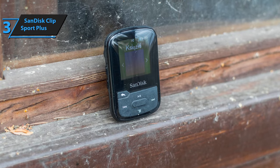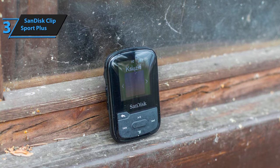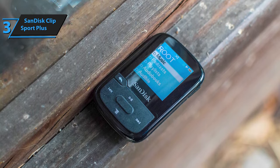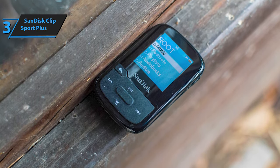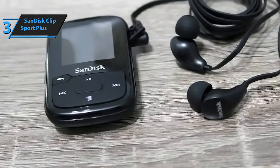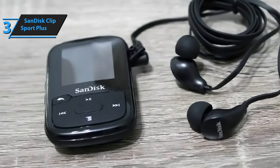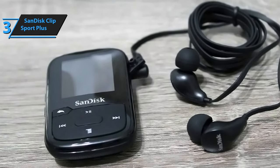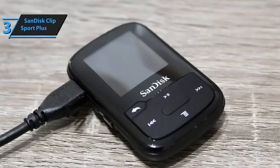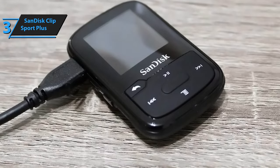The SanDisk ClipSport Plus also includes a charging cable, a pair of in-ear headphones, and two sets of replacement earbuds. While the included wired headphones are basic, they stay securely in your ears. Sound quality is satisfactory at medium-volume settings; pop and rock tracks typically sound better than bass-heavy hip-hop songs. However, EQ settings for various genres are available. The MP3 player's radio works well, and its menu settings offer useful features such as a stopwatch and timer for tracking training time. The battery lasts for 20 hours on a single charge, although Bluetooth and radio usage may impact battery performance.